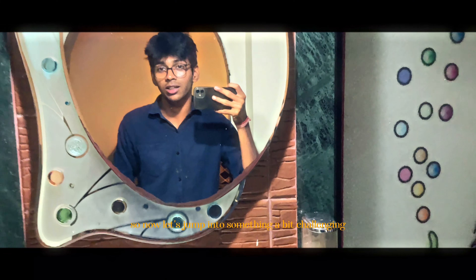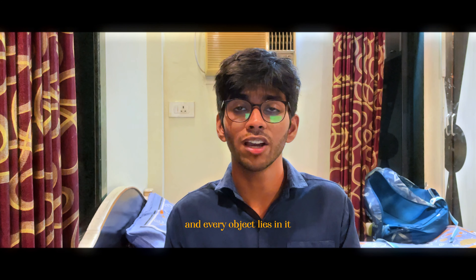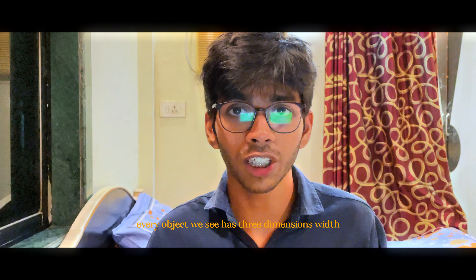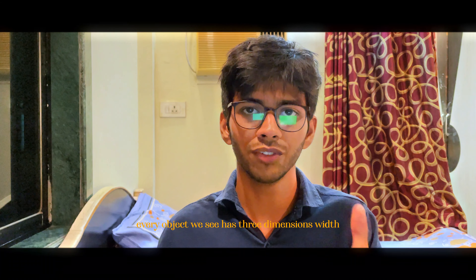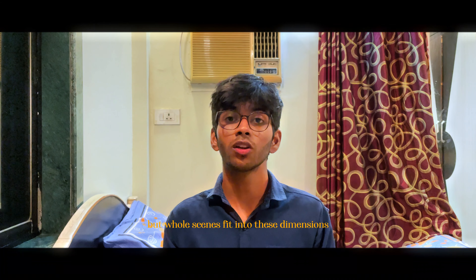Drawing cubes was kinda easy, so now let's jump into something a bit more challenging. The world around us is a 3D space and every object lies in it. Every object we see has 3 dimensions: width, depth and height. Not only single objects but whole scenes fit into these dimensions. Try to imagine each object sitting in its own cube form.